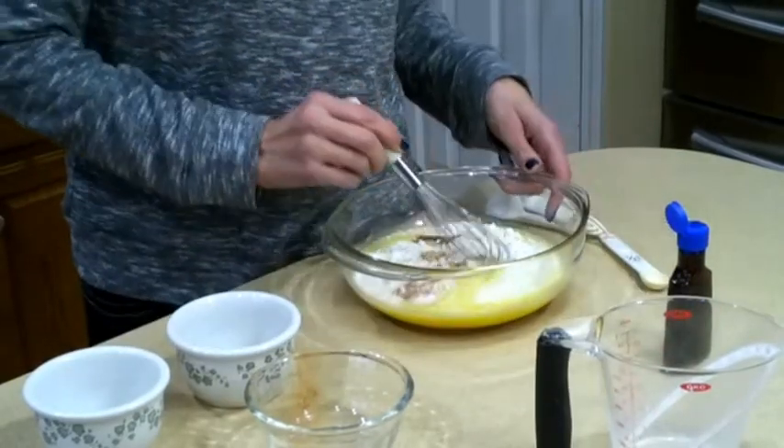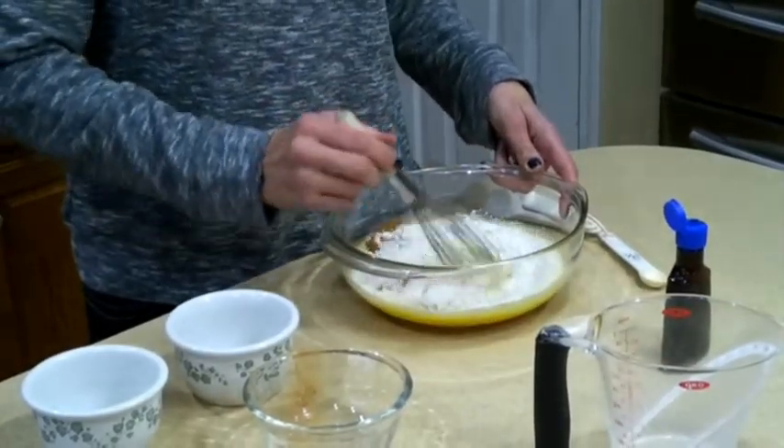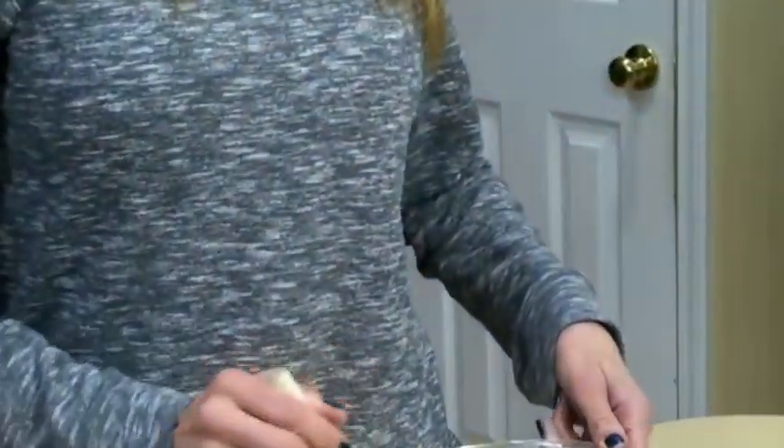What I'm going to do right now is whip all this up and then take you over to the stove and show you how to cook it.